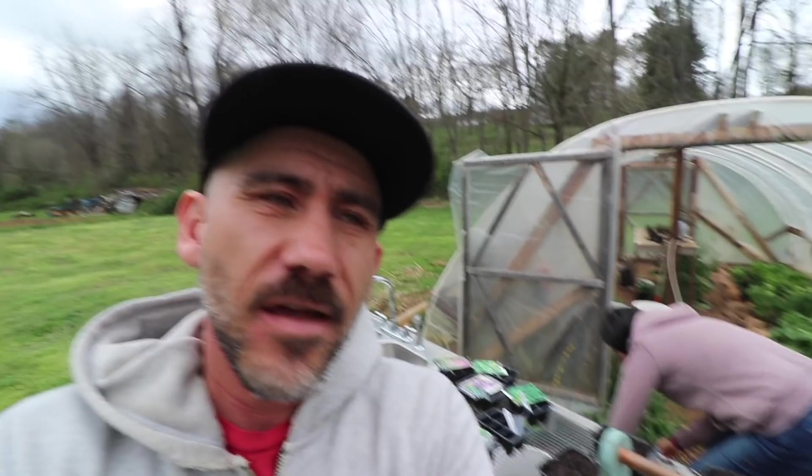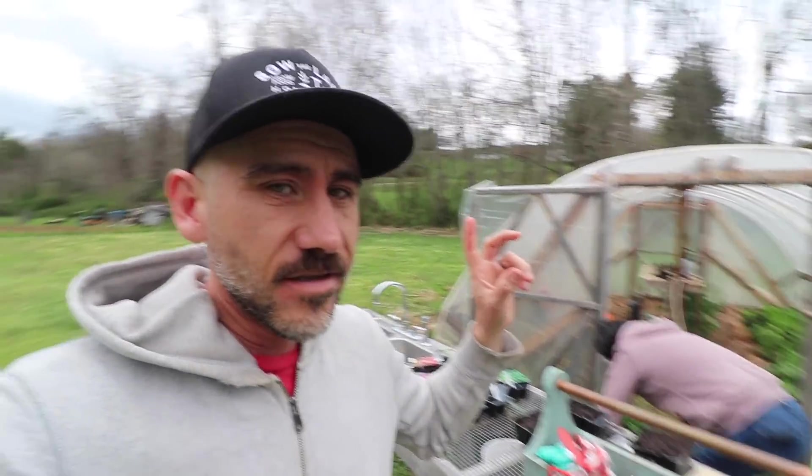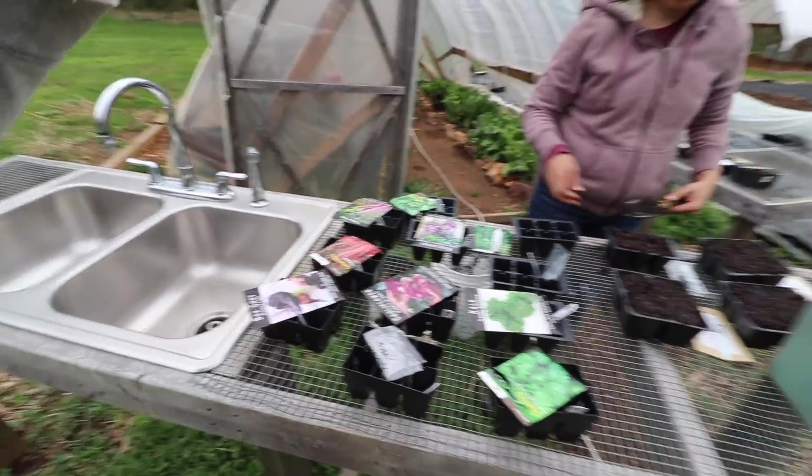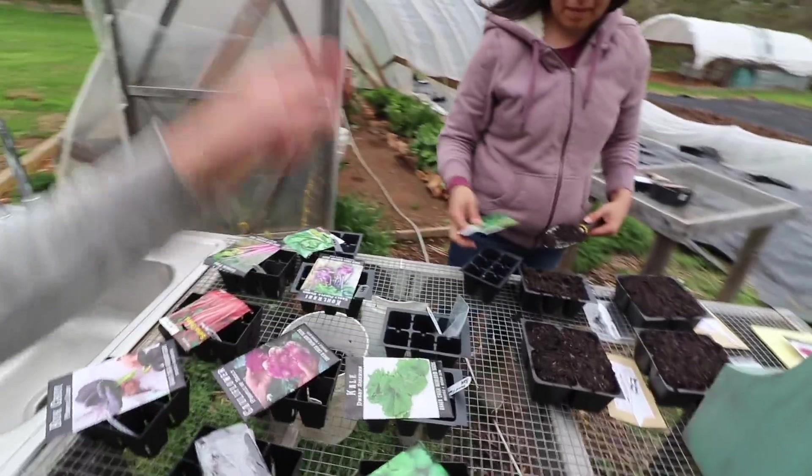We're going to share with you what we're planting right now. We're in Zone 7B and we usually plant based off a planner that we got from our local extension office — that's just what we've always used in the past five years we've been here. Some of our favorites that we like to grow: cilantro, kale.